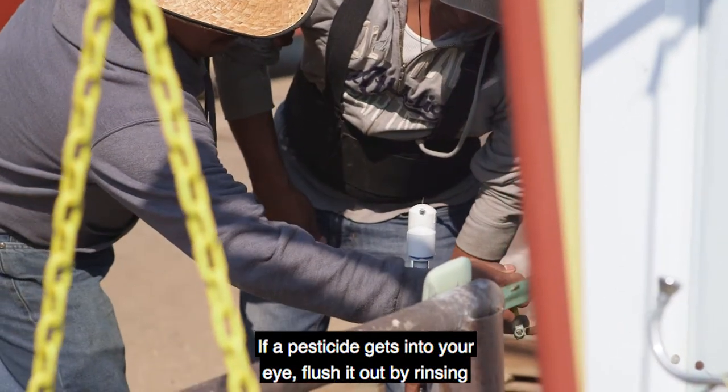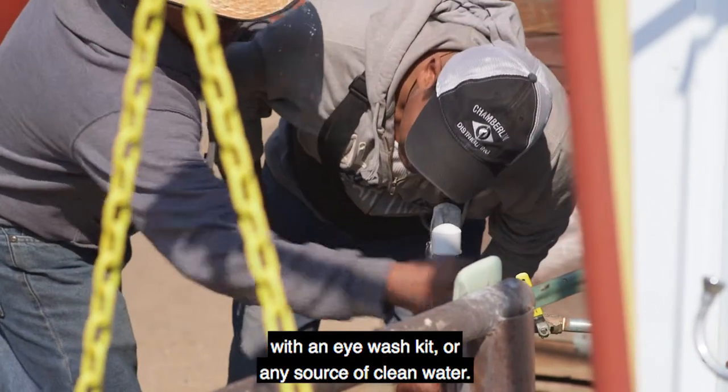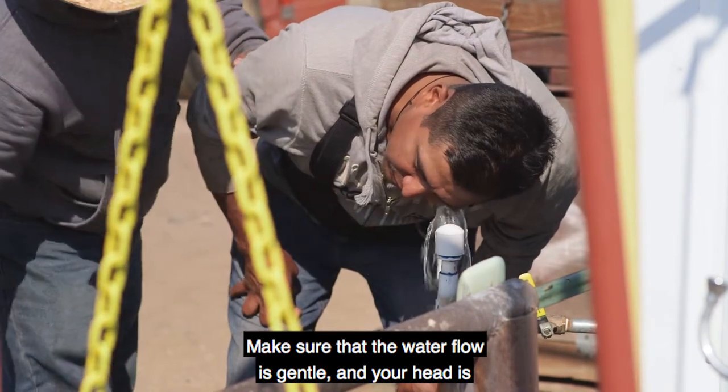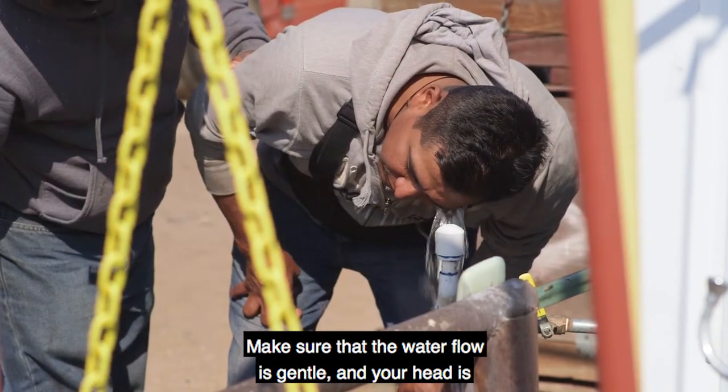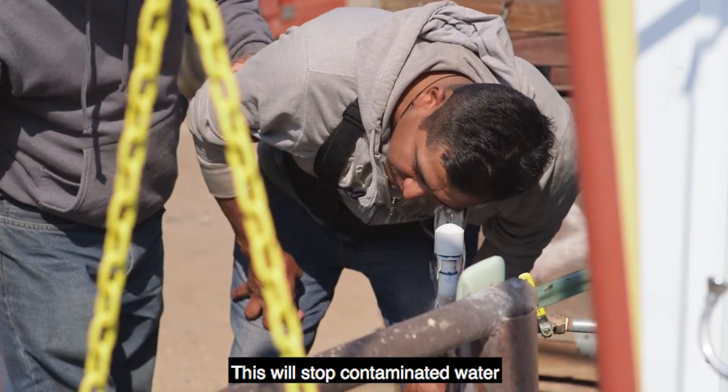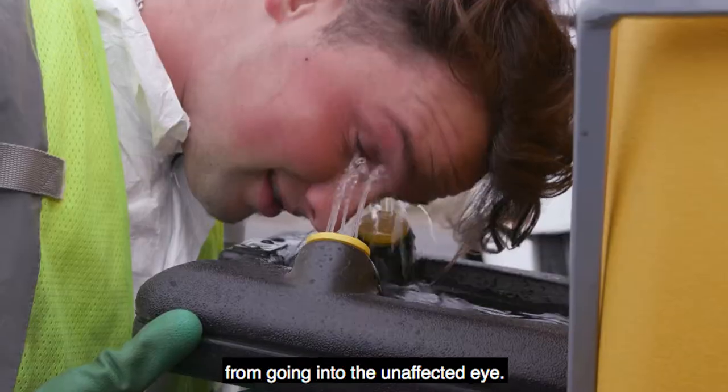If a pesticide gets into your eye, flush it out by rinsing with an eyewash kit or any source of clean water. Make sure that the water flow is gentle and that your head is turned so that the injured eye is below the good eye. This will stop contaminated water from going into the unaffected eye.